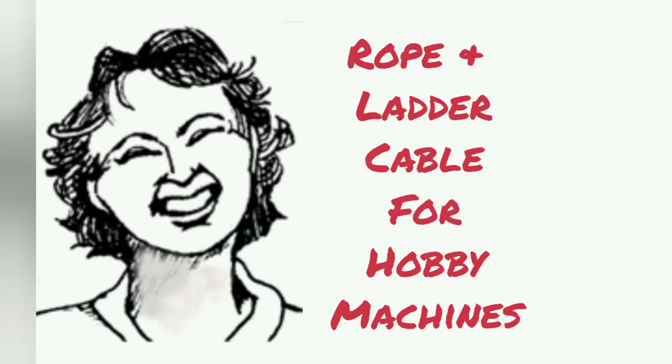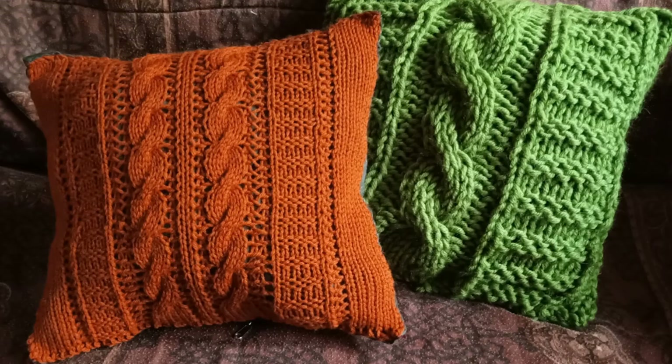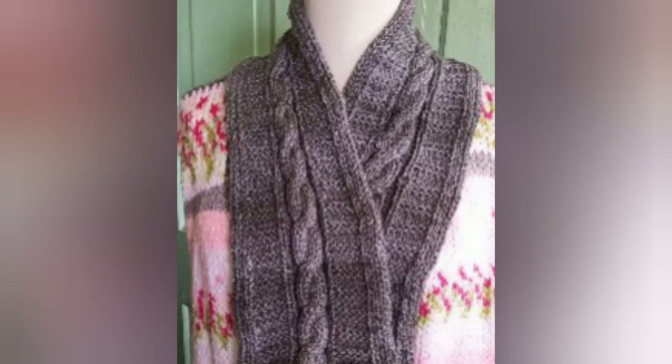Lately I've been having a great time designing rope and ladder cables. The orange version in the foreground was done on a mid-gauge hobby machine, and I'm going to show you how to arrange for that pattern today. I'll just demonstrate the knitting and cabling process. Sizing it and turning it into a pillow is really easy because it's just a square. I will put a pattern into written form and offer it to Country Knitting of Maine News and Views for those of you who prefer to have it all written down.